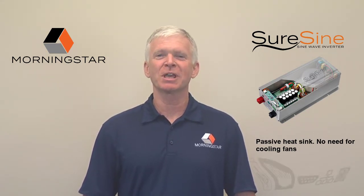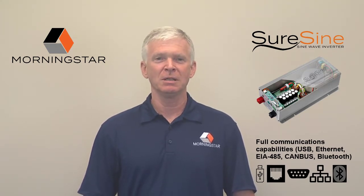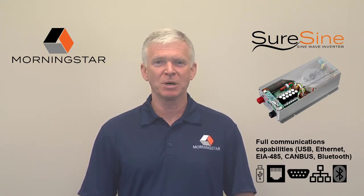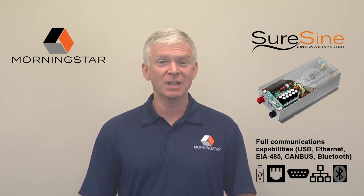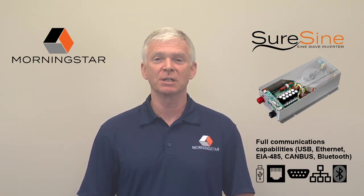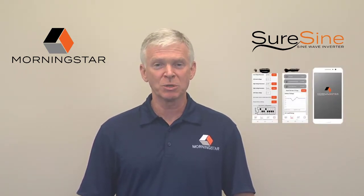We added full communications capabilities, including USB, Ethernet, EIA 485, CAN bus, and Bluetooth for wireless communications, including wireless Android and iOS utility apps for setup and monitoring using your cell phone or computing device.